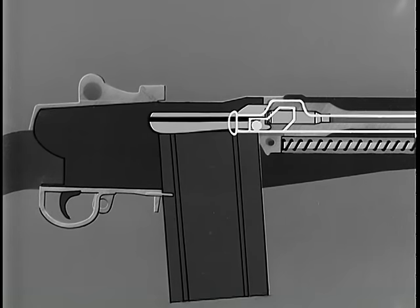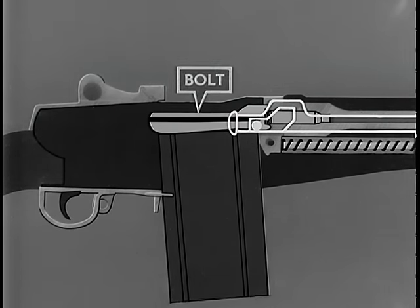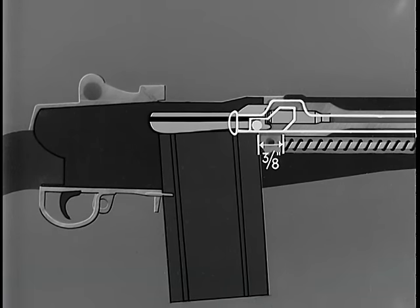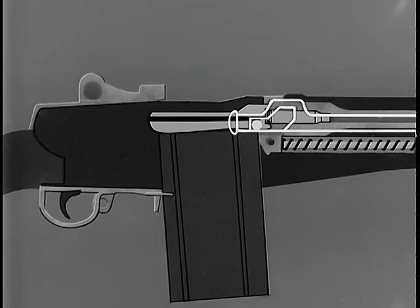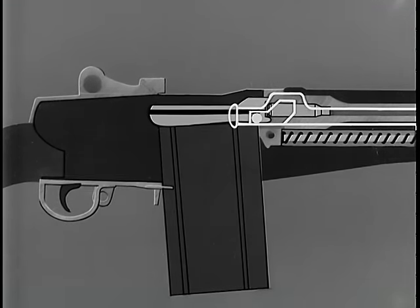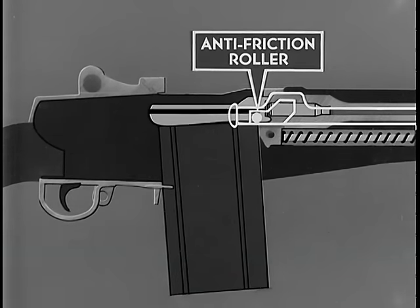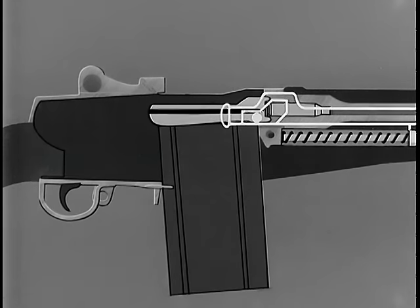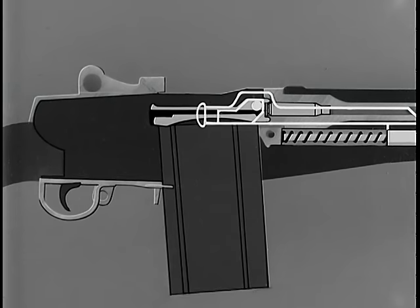To see how unlocking was accomplished: when the operating rod moved rearward, it accomplished several things, the first of which was the unlocking of the bolt. Before the bolt starts to unlock, the operating rod permits three-eighths of an inch of free travel to the rear. This is a safety factor, permitting the bullet to leave the muzzle and gas pressure to subside before unlocking begins. This prevents gas from blowing back into the rifleman's face when the bolt unlocks. At the completion of free travel, the front of the camming surface in the hump of the operating rod comes in contact with the anti-friction roller on the right locking lug, rotating the bolt counterclockwise and unlocking the bolt.